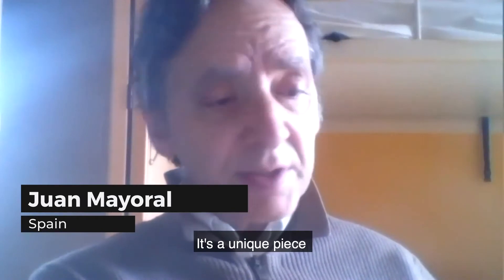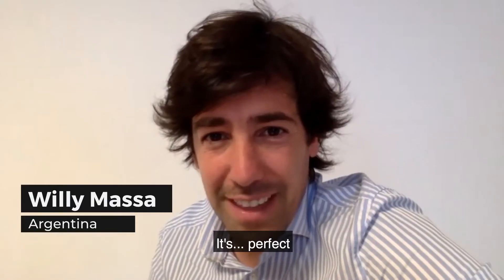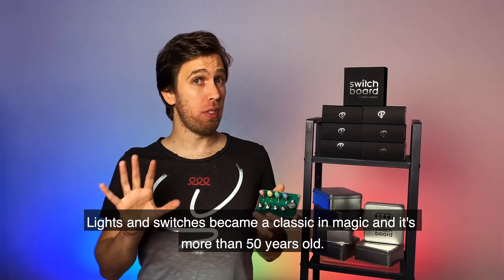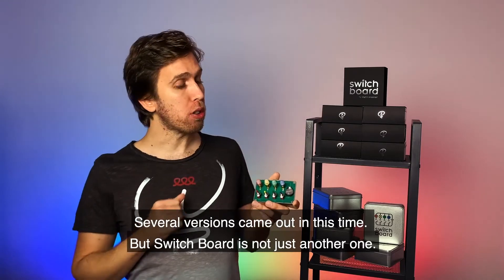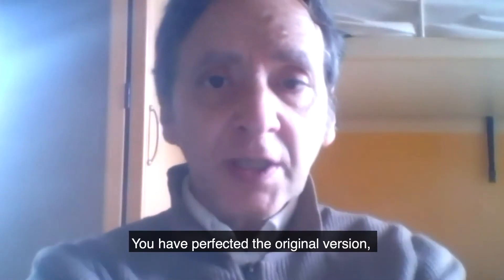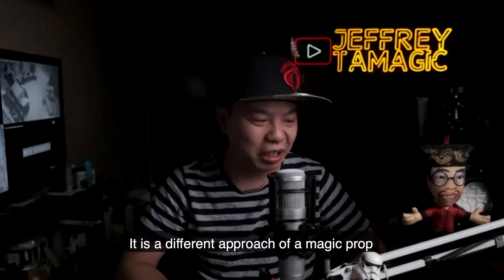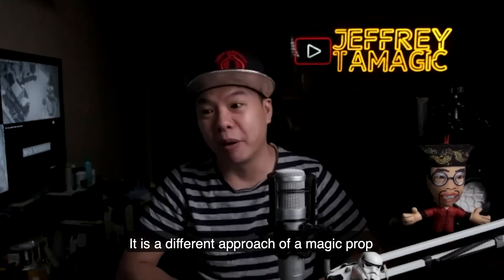And you're talking about a unique piece — it's perfect. Lights and Switches became a classic in magic, and it's more than 50 years old. Several versions came out in this time, but Switchboard is not just another one. You've perfected the original version and it's very magical.